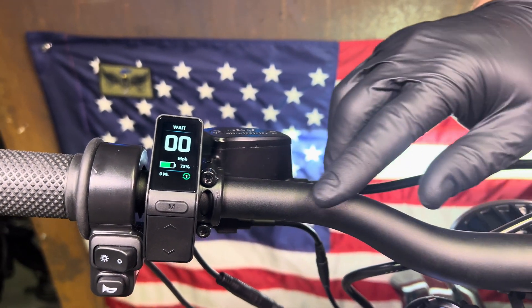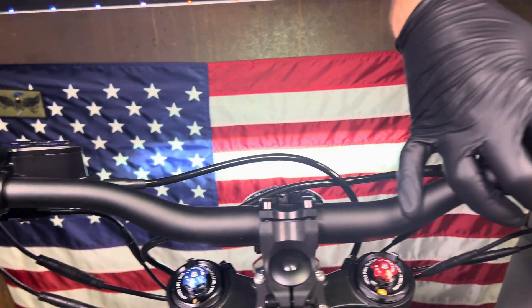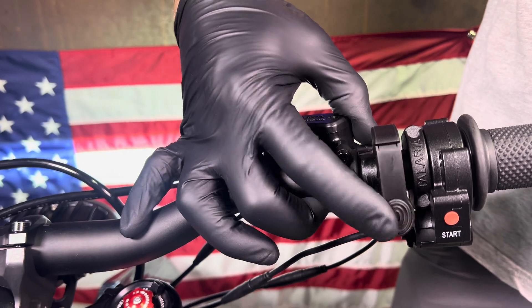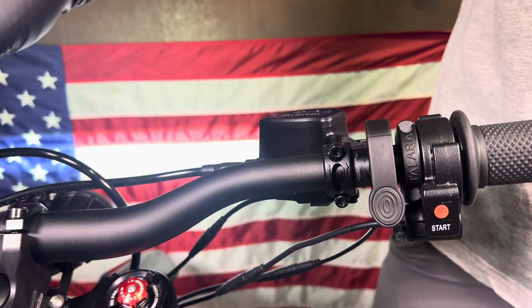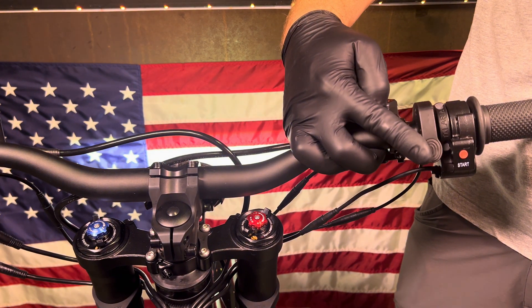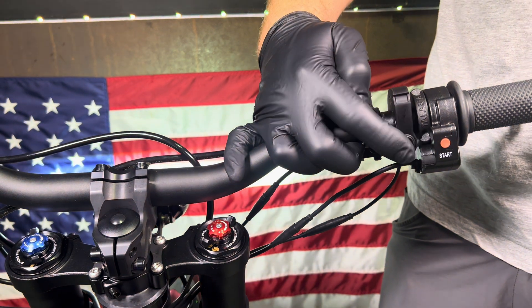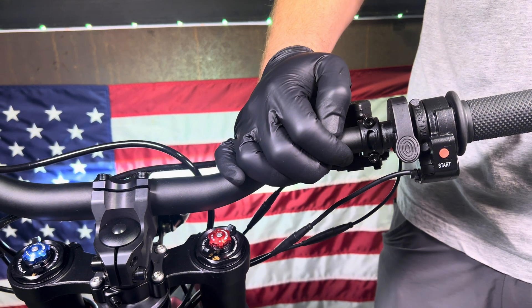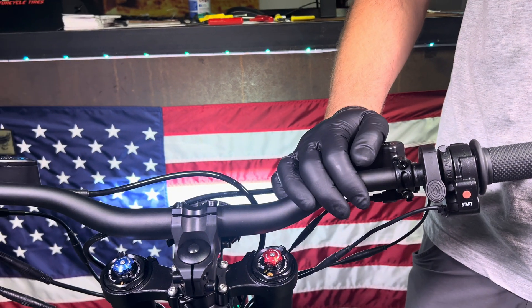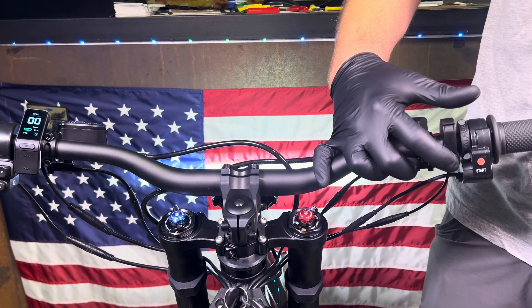On the MX-5 you have this nice little variable regen lever. It works when you select level one on your display, and you can control exactly how much regen you get. Push it a little bit and the rear wheel slows down a tiny bit; push it a lot and you get full level four regen, which will aggressively slow down the bike.